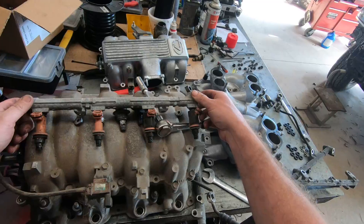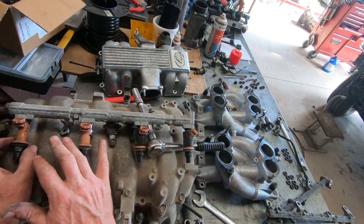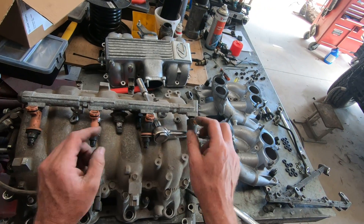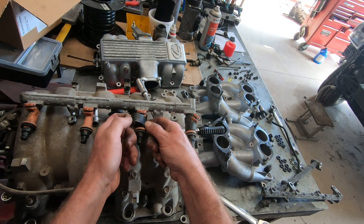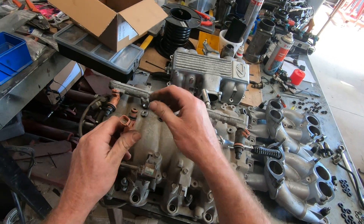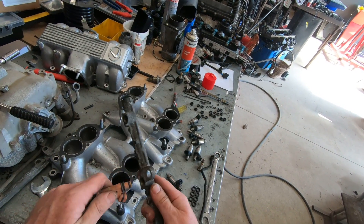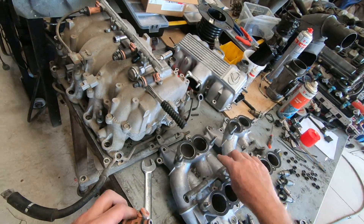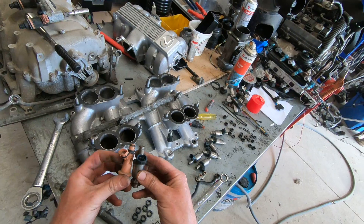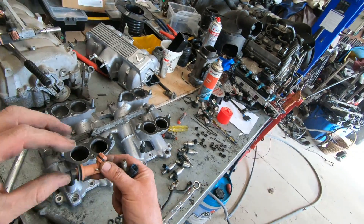Let's have a very quick look at VVTI. This is a VVTI manifold — when you pull the injectors out, they look physically very different. The back injectors have little covers and foam around them; the covers come off. The top o-ring is actually the same size as the non-VVTI. The VVTI injectors do have a different part number, but they do swap over.